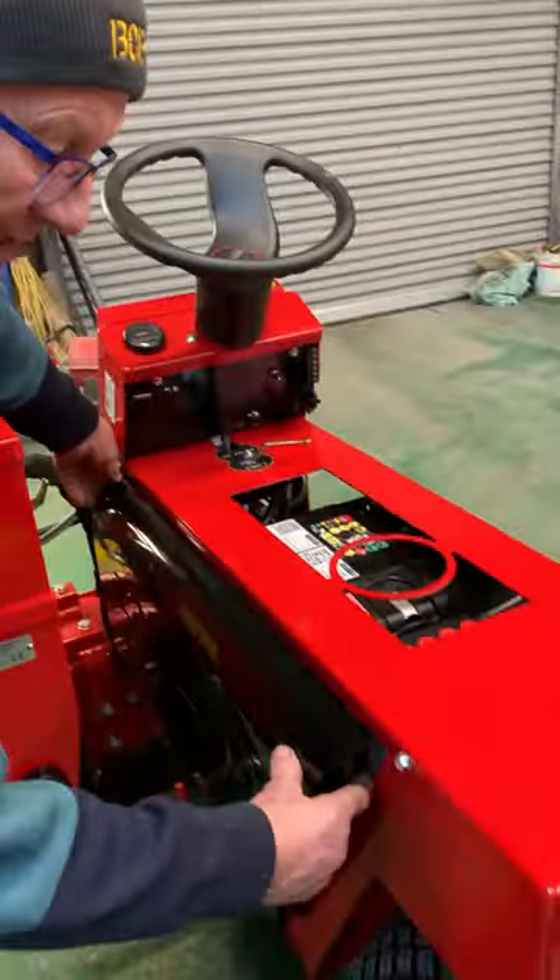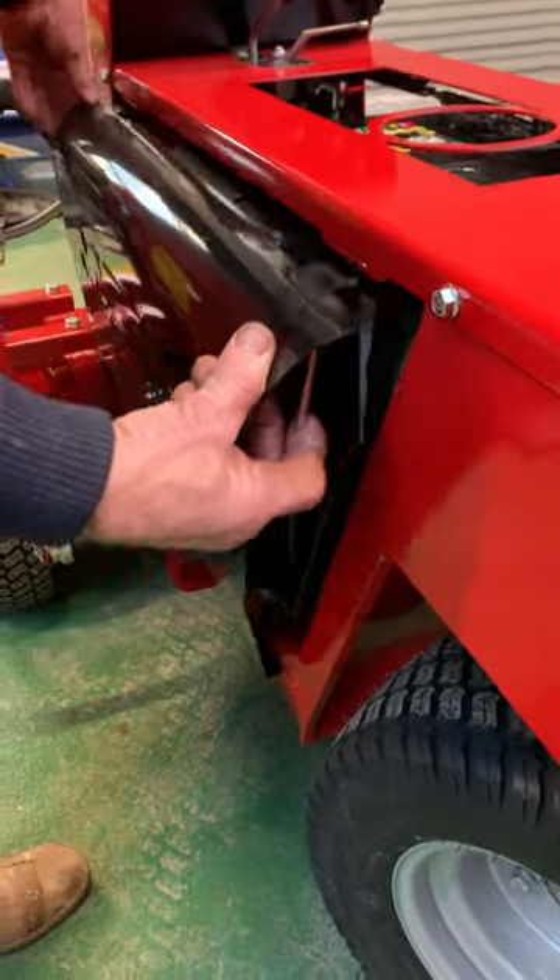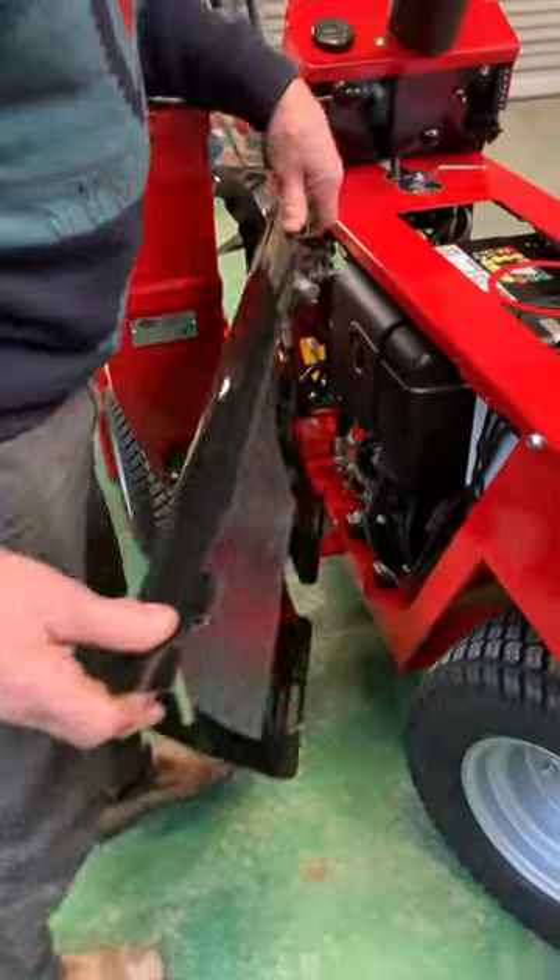To release the side panel, you just push this little clip here and that spring is back — nice and easy.